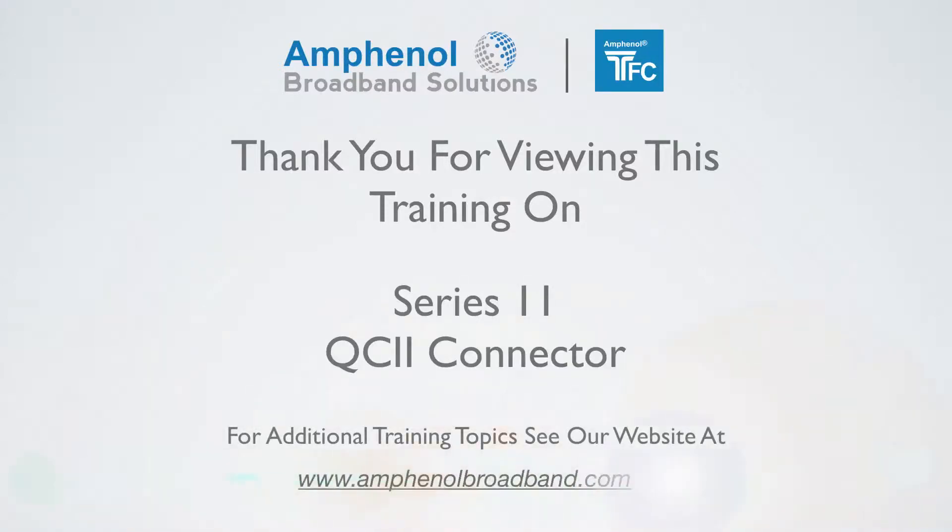For additional training topics, see our website at www.amphenolbroadband.com.